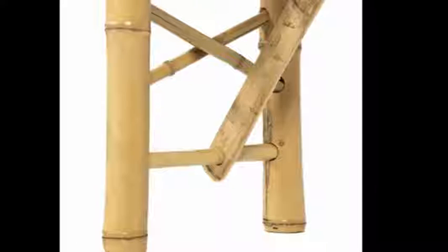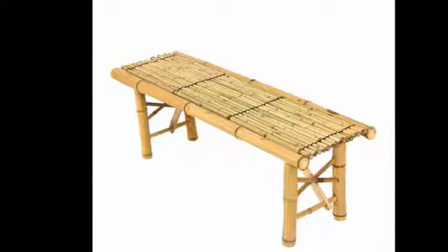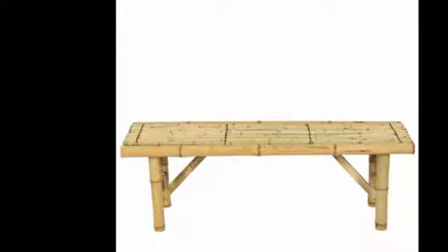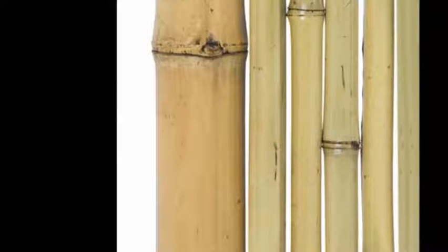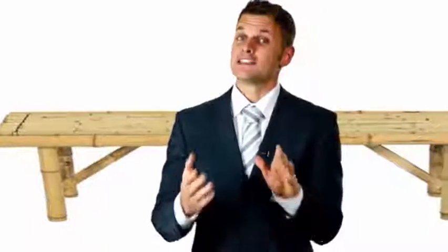The bench can be placed anywhere indoors or outdoors for use or for decoration. It has small straight fine grain with a natural bamboo frame and has a beautiful finish. You won't believe how many people will want one of these after seeing it with you. If kept indoors and with proper care, this bench will last for years. Thanks for watching, don't forget to visit the website.